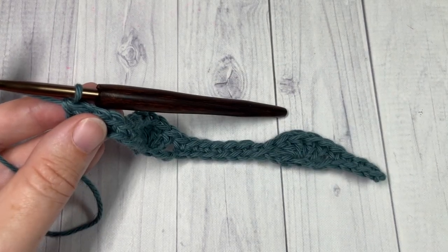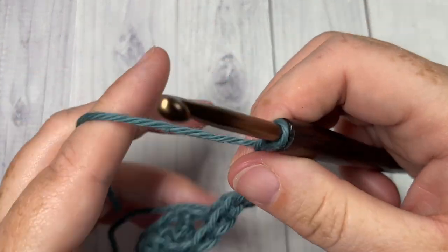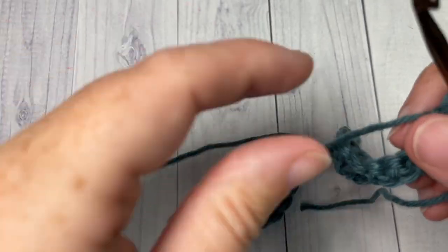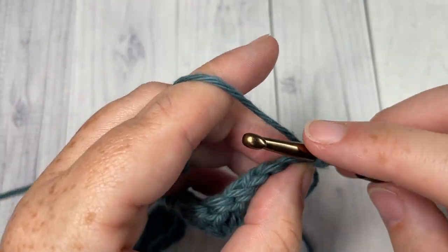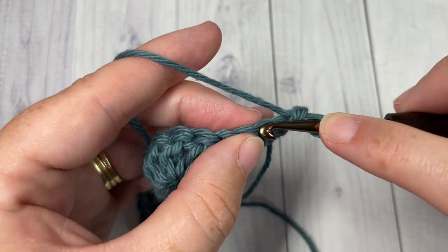That brings you to the end of row one. At the end of row one, chain one and turn your work. For row two, we're going to begin by working a single crochet into the first stitch — your chain one does not count as a stitch. You're then going to single crochet into each of the next two stitches.